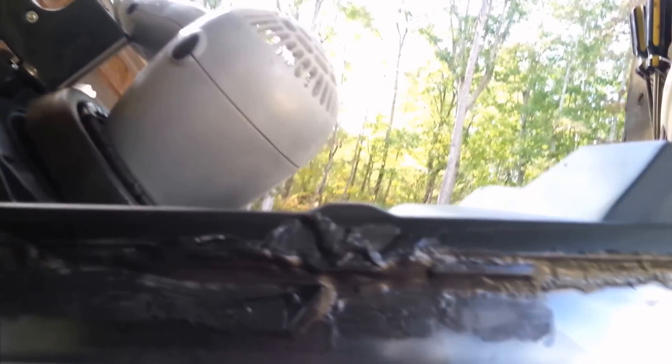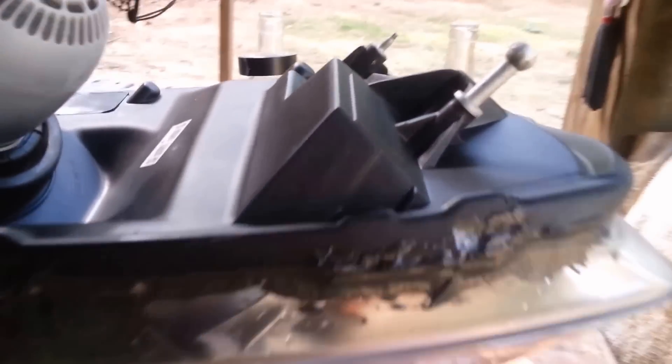Then I re-siliconed all around the edges. It looks like crap but I don't care — who's going to see that? Because that's the top and it sits like that, and all the water would rest up in that area. Anyway, quick down and dirty.